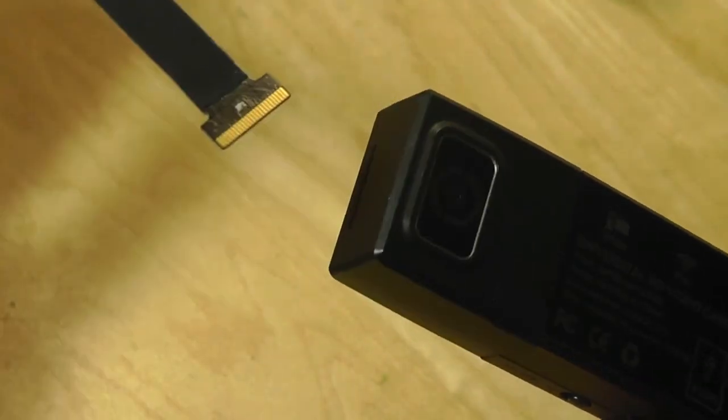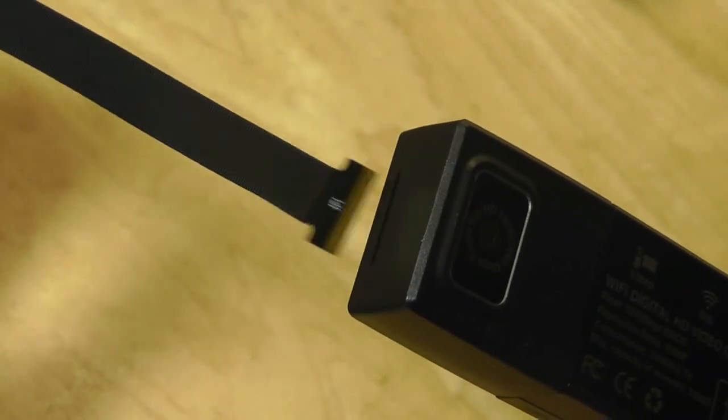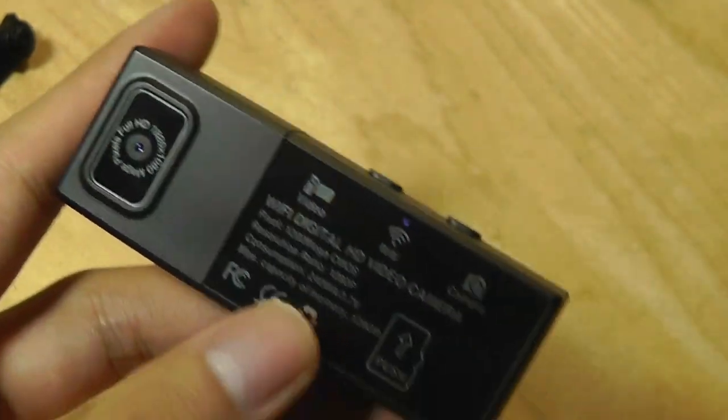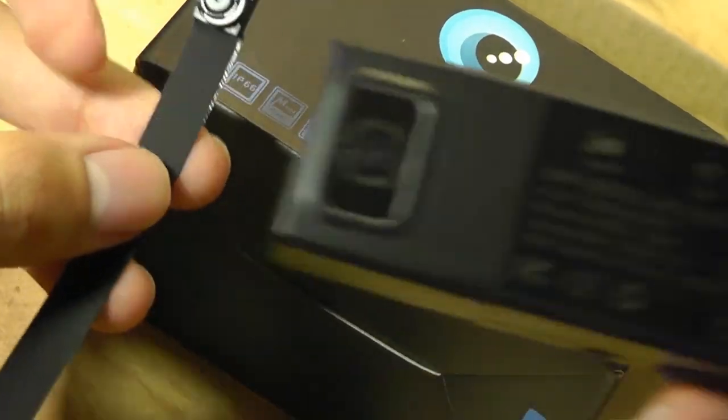That's pretty much it for our hands-on review of this interesting spy hidden mini Wi-Fi camera. Really, the exciting concept here is the modular part — the fact that you can exchange lenses and future accessories down the road. You can check out more details in the links down below. Thanks for watching here at OSReviews — that's been a closer look at this interesting modular hidden security cam.